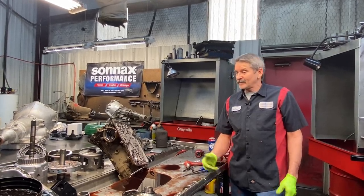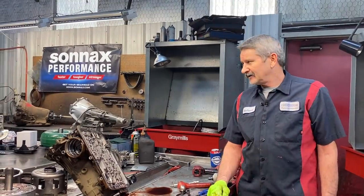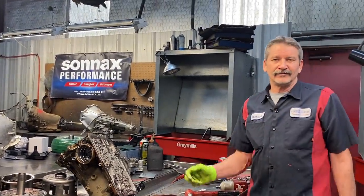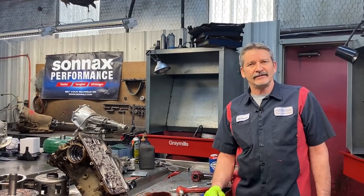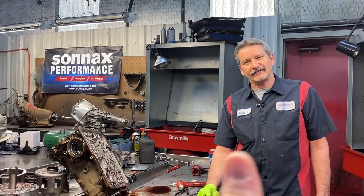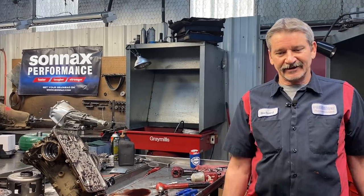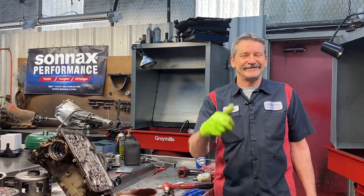So anyway, we've got a ton of work to do — you can see the benches are full, the floor is full. Y'all don't forget to go subscribe and hit that notification bell. Theresa, you know we thank you, definitely love you to death for videoing — and you're nice and clean, I didn't even get any fluid on you. Lucky man. Y'all have a great day.